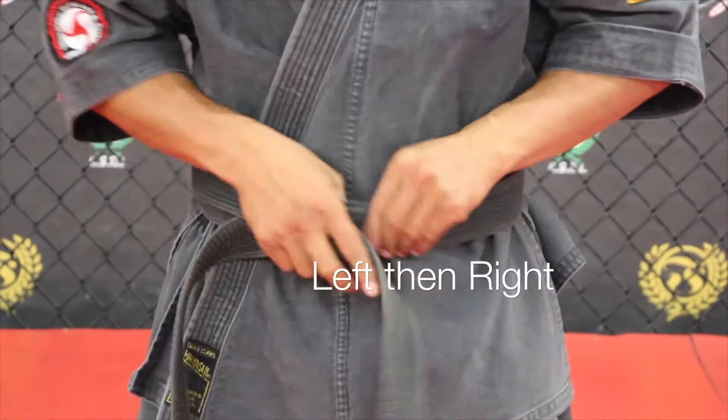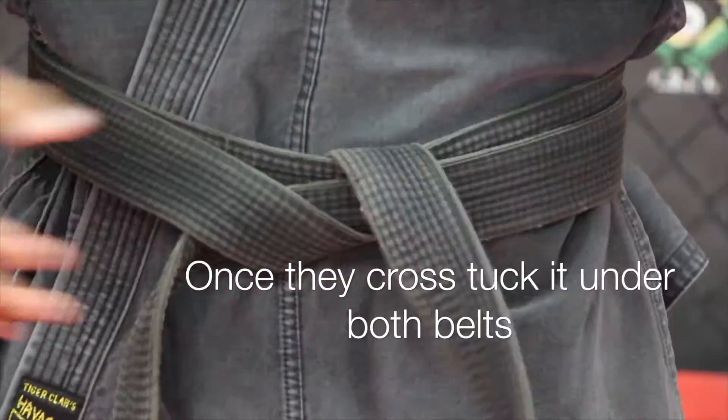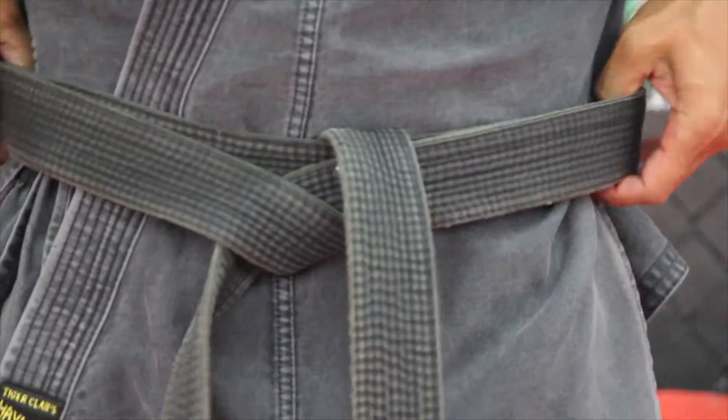Left and then right. Tuck it underneath. Once they cross, tuck it under both belts. When I tuck it, it should be holding the belt together.